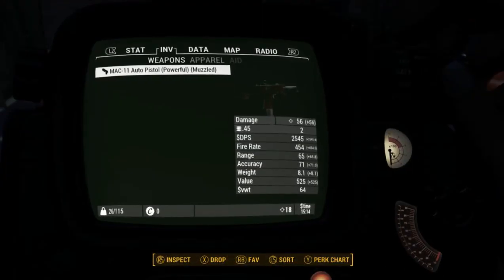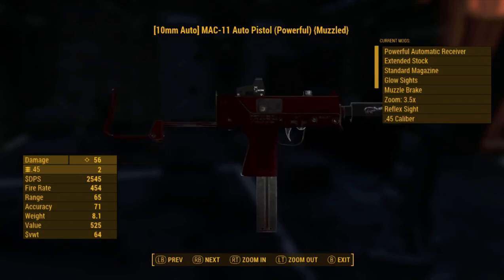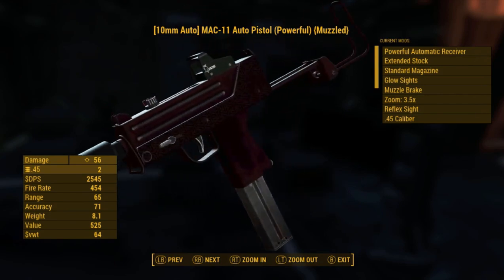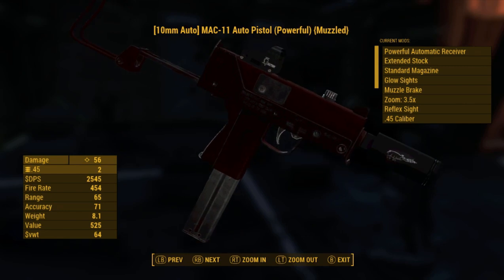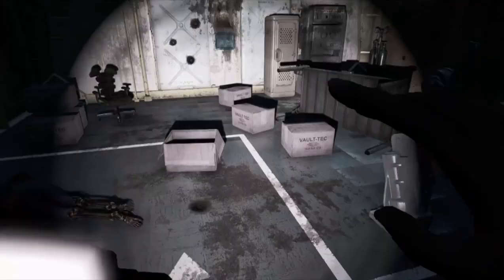Let's see what caliber it is - .45. Stunning, absolutely stunning. Let's get some .45 ammo and try it out and test fire.